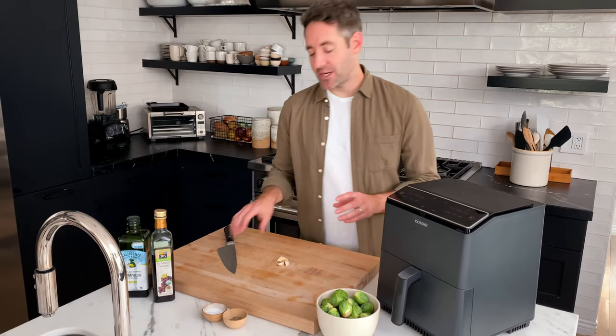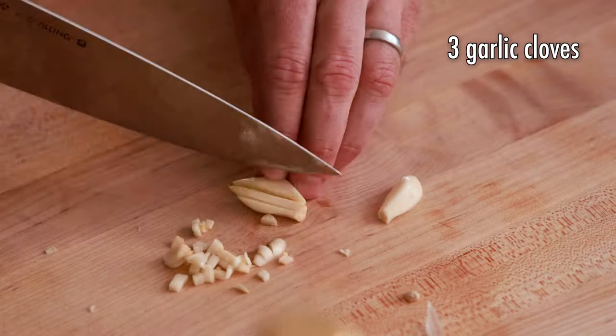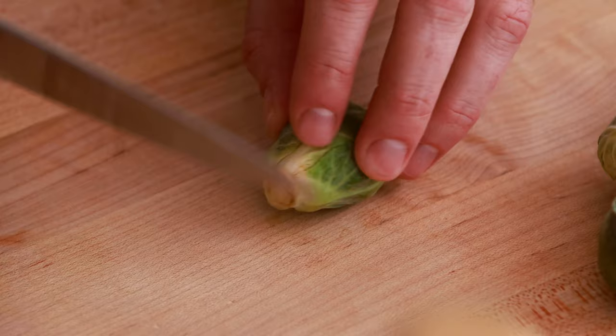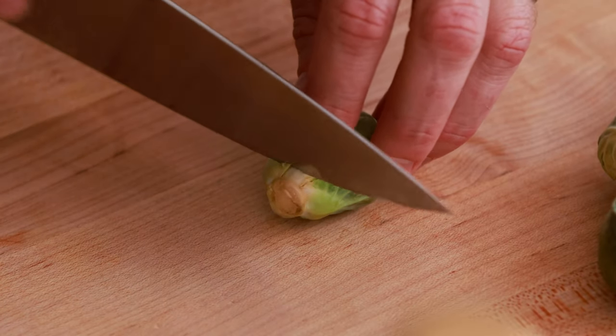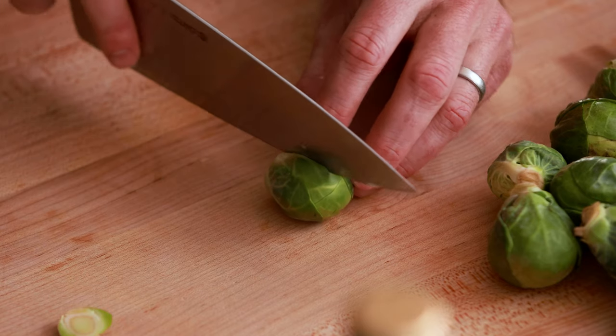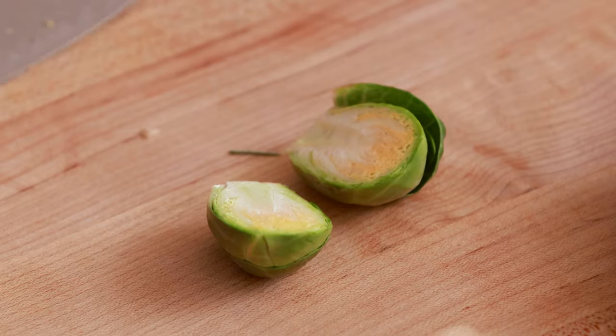The first thing we're gonna do is mince our three cloves of garlic. Next, we're gonna trim our Brussels sprouts. We'll start by cutting the little stem end off, and then we're going to cut them lengthwise right in half.